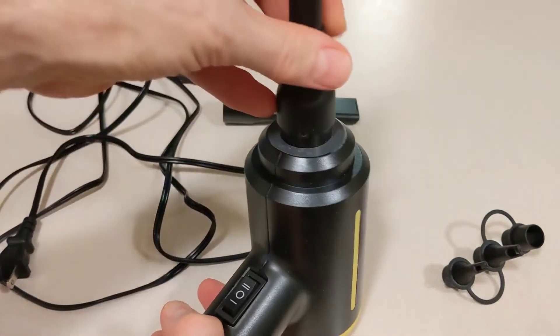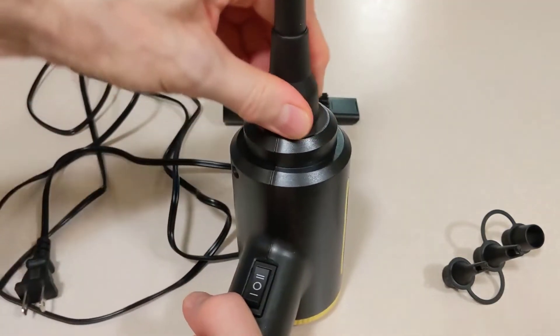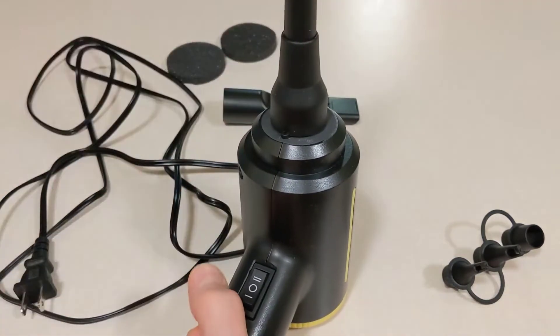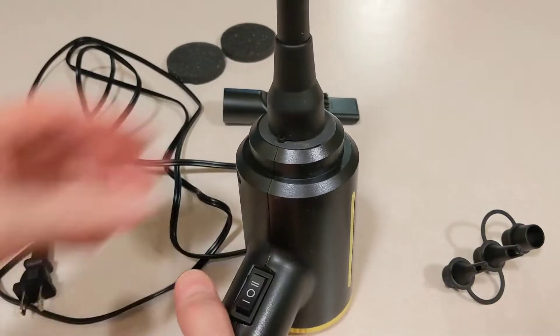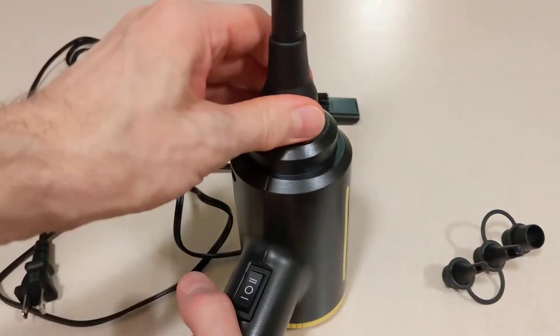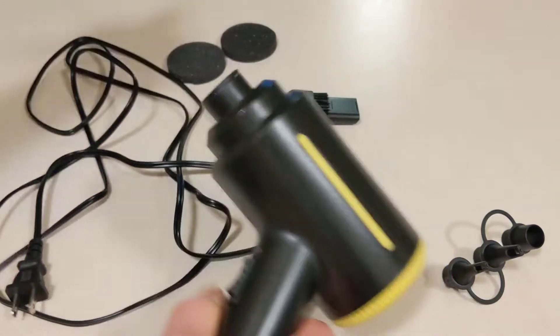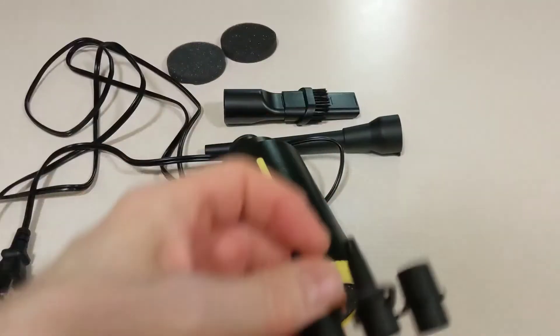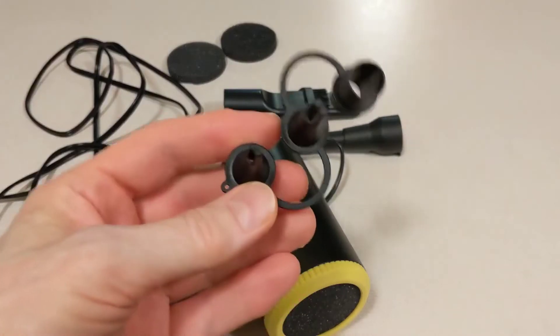Then you attach it to the unit and twist it to lock it in place. If you don't lock it in place when you turn this on, it's going to blow right off. So make sure whatever nozzle you're using, you lock it in place. You also have different inflatable nozzles that come with it as well.